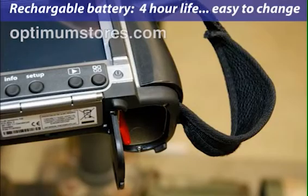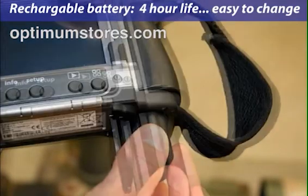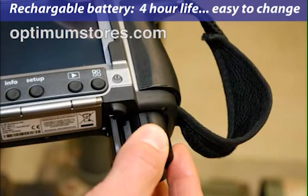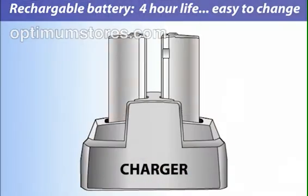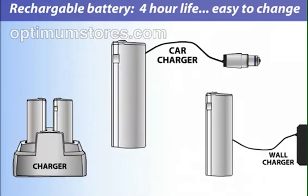A rechargeable lithium-ion battery powers the T400. It will last for over four hours in the field, and a new battery can be exchanged in easily. Batteries can be charged using the dual-bay charger or the charger port on the battery.